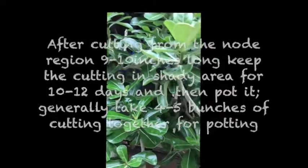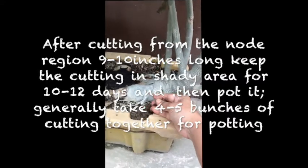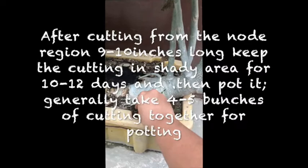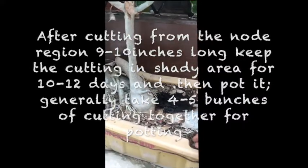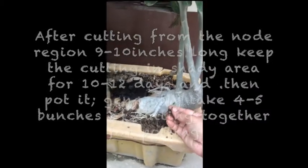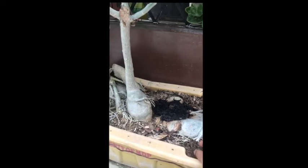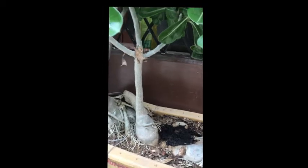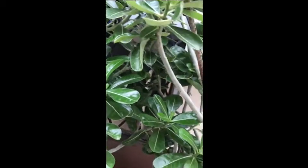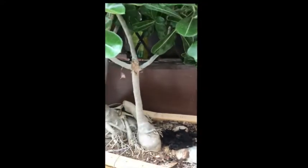After that, you can plant it in soil which is basically sandy in nature, because these plants grow in desert regions. They don't require muddy soil or clay soil; they require sandy soil. You have to mix 60% coarse sand with 20% garden soil and 20% vermicompost. You can also plant it in simple coarse sand.